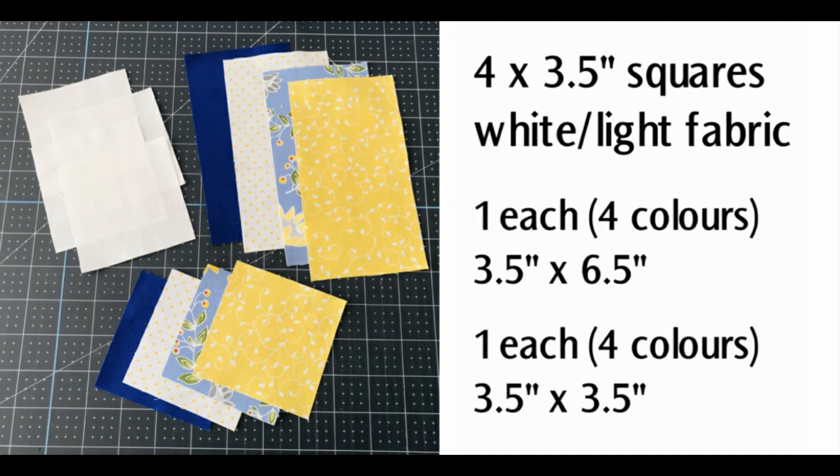The Design Space file that I've shared is already set up to cut, but if you're cutting your fabric by hand you're going to need four squares, three and a half inch, from white or very light fabric. You'll need four more cuts in four colors, one of each three and a half by six and a half, and again those same four colors, one of each three and a half by three and a half.